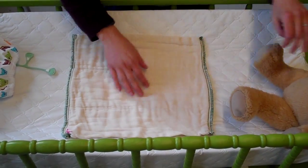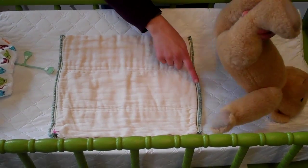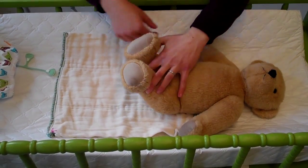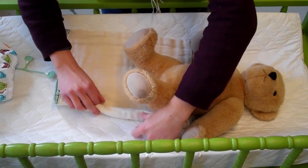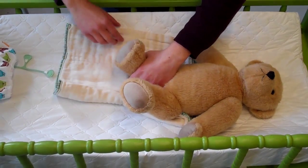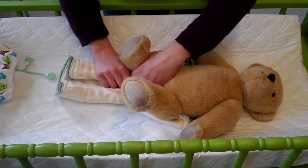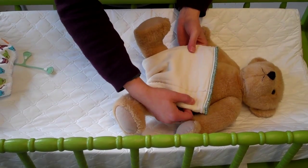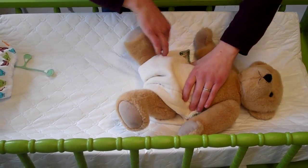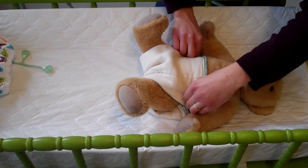Then you're going to bring your baby, line up its back right here, and then you're going to roll in each corner. You can leave it open like this, or if it's too big you can fold it down — we'll leave this one open.